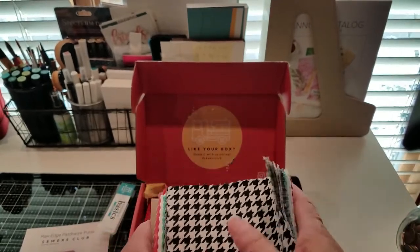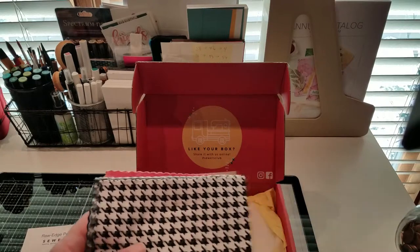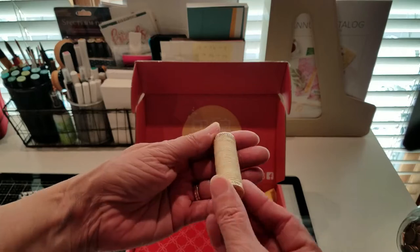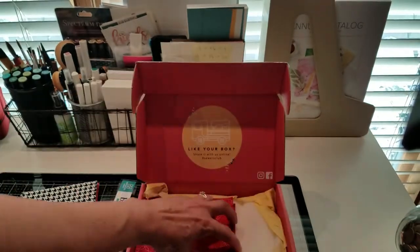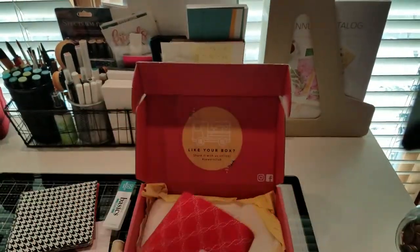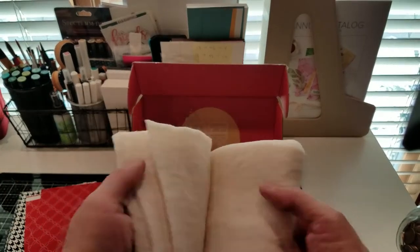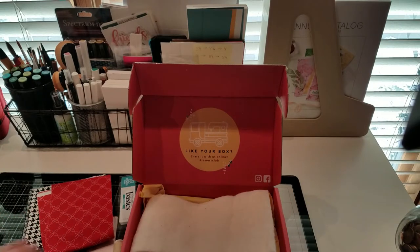This comes with 42 charm squares in the pack. And then they included thread — so cute that they give you the thread to go with your project. And then this looks like it's for the handles, but it's a pretty red. And then they give you all the cotton batting. Such a cute kit this month, I love it.